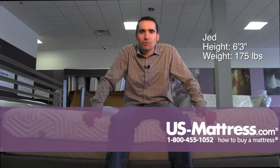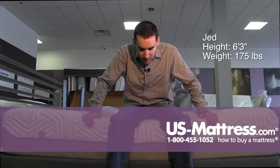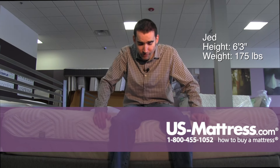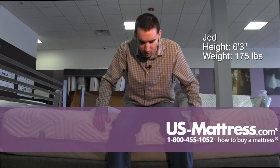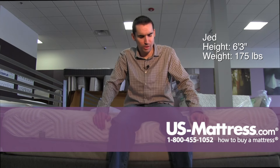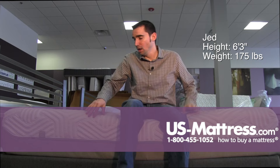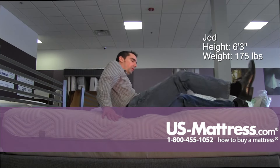Today on the Tempur-Pedic Tempur-Flex Elite, and this model is pretty substantial. Most Tempur-Pedics — well, all Tempur-Pedics — don't have edge support, but this model is still holding up really well on the edge, simply because I believe it's got a coil system in it. So the coils are doing a good job of holding up my weight.